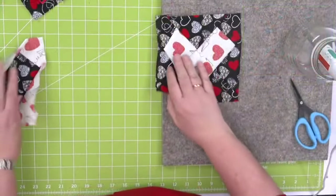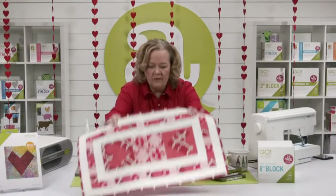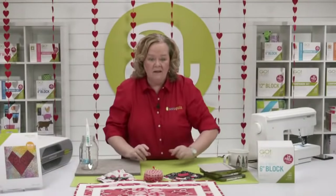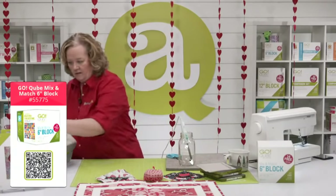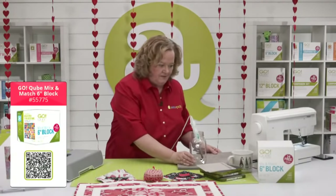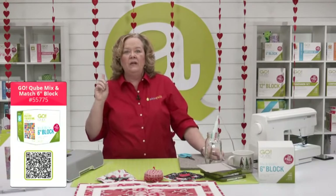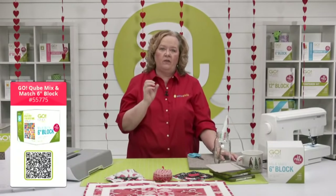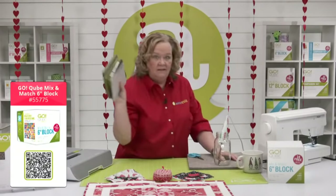Now look — my hearts are done! How fast was that? Now I'm going to show you how to make the center block. We just need the six-inch cube to make that block. Next we need three dies from the six-inch cube: we're going to need shapes five and six to create the square-in-a-square block — one of my all-time favorite blocks — and shape two for the pieced border.